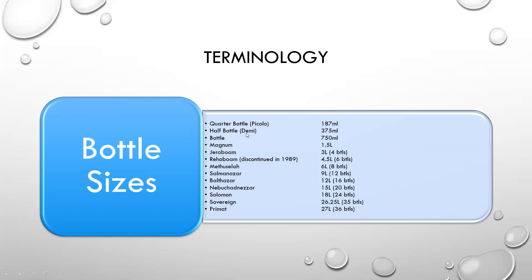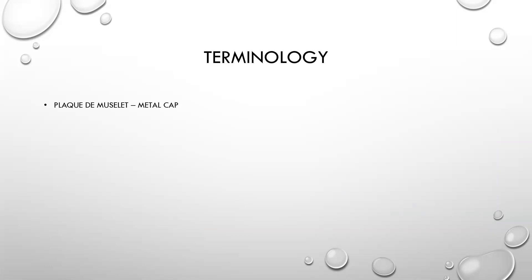Bottle sizes are always important to note. A quart bottle is basically a split or a single glass, a half bottle is 375 milliliters, the traditional bottle size is 750 ml, and your magnum is one and a half liters. Then you get into the interesting sizes: the Jeroboam, Rehoboam, Methuselah, Salmanazar, Balthazar, Nebuchadnezzar, Solomon, Sovereign, and the Primat. The Rehoboam was discontinued in 1989, and they move in fours after that — 4, 8, 12, 16, 20, 24.